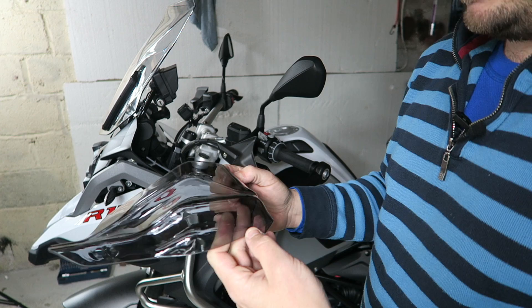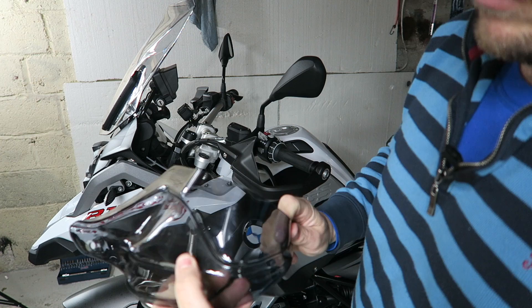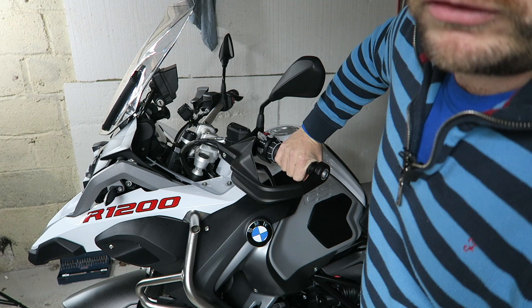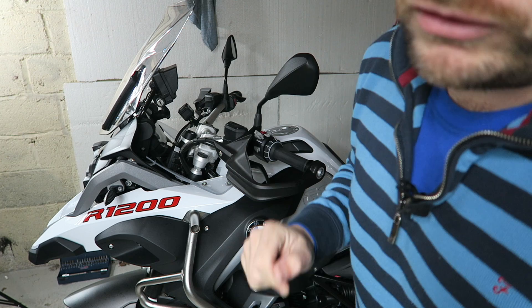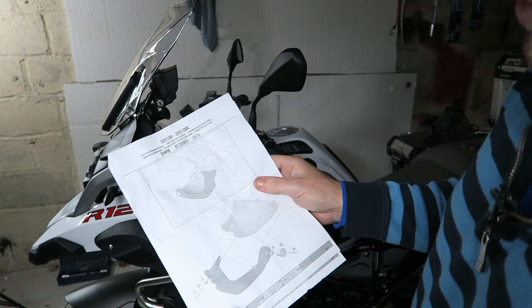Here's a close-up view of the Givi handguards. This one's a little dirty because it came off my other bike, but it's really hard plastic and it's molded to the shape of the inside of the handguard already fitted on the BMW. They'll just fit inside very easily and give a lot more protection to your hands from the wind. I've noticed my hands have gotten very cold over the last few days — the temperature today while I was riding was about one and a half degrees — and although some will say I should wear the correct gloves, I do have good gloves but this will just keep my hands shielded from the wind a little bit more.